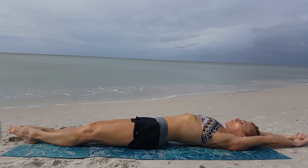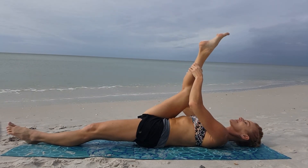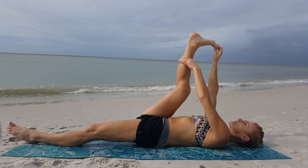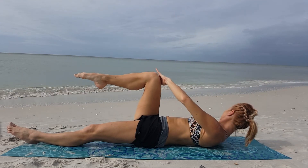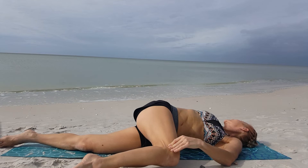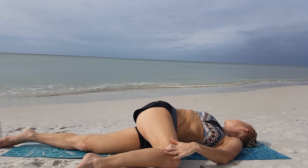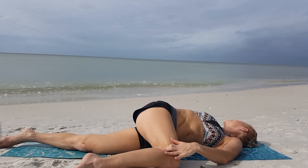Lie down, point your toes, breathe in, reach over the head. Feel how your whole body is being stretched. Then as you exhale, pull your right leg in toward yourself — try to keep your head down. You can hold your leg closer to your ankle or knee, flex and point, and eventually pull it toward yourself. You can either grab your toes or use a towel to help with this stretch. Next, slide and bend your knee and rotate it to the other side of the mat. I want you to also turn your chin away from that knee to create a wonderful stretch for your neck and lumbar spine. Close your eyes and let your imagination take you to the most beautiful place on earth.